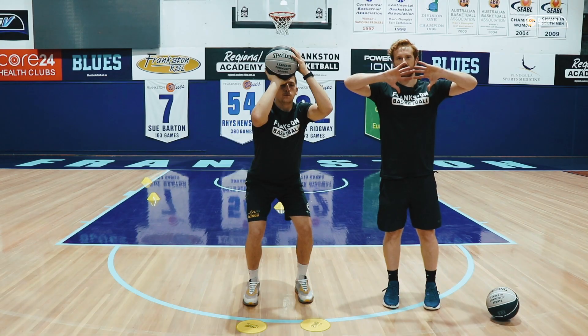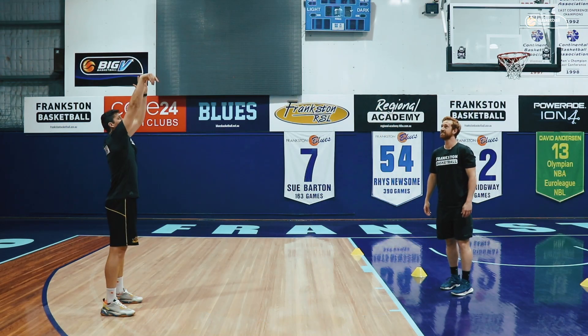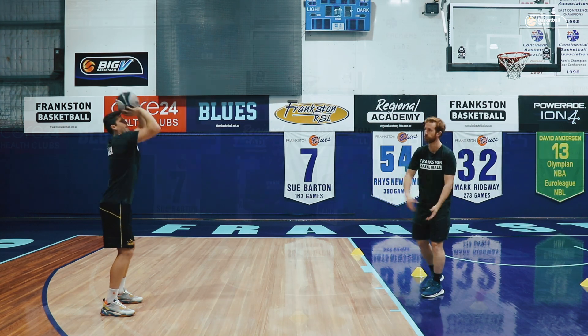We just want to avoid having kids doing this sort of chicken wing type shooting to start with. As you can see it's pretty tough, so you could have the kid move forward a little bit.